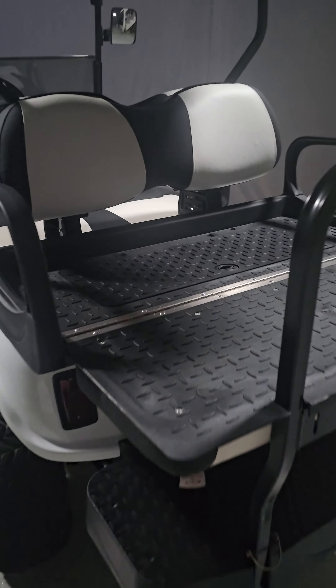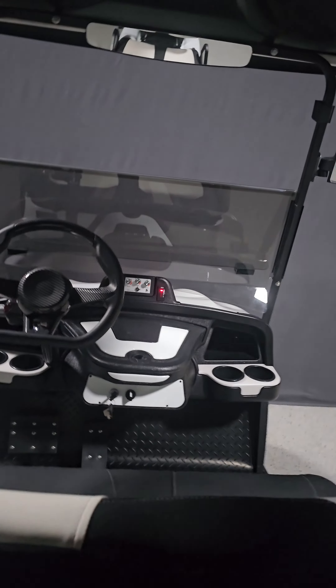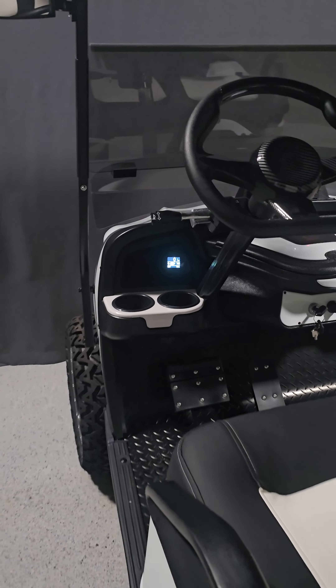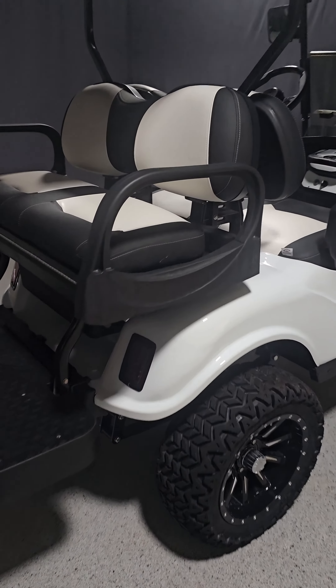Golf Carts of ATX is based out of Austin, Texas, but we ship nationwide. Just visit our website at golfcartsofatx.com, pick your favourite colour cart and hit configure now. Choose whether you want a 2-seater, 4-seater or 6-seater and what battery you want. Next, add accessories like soundbars, underglow LEDs, locking dash and more. Once your instant quote form is all filled out, just click the get an instant quote button. It's that easy.